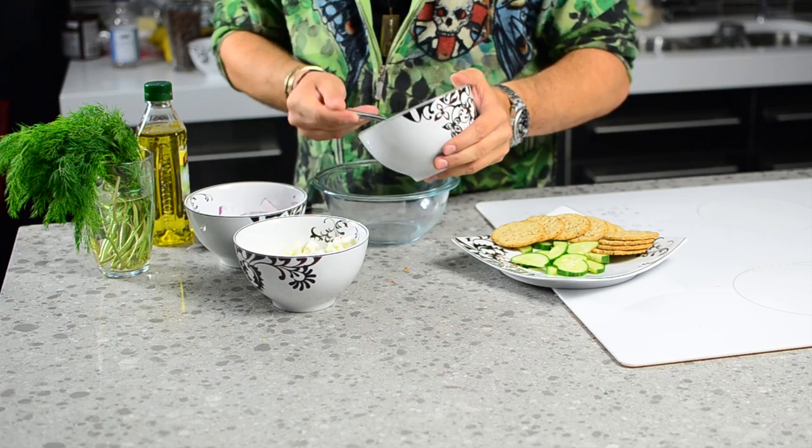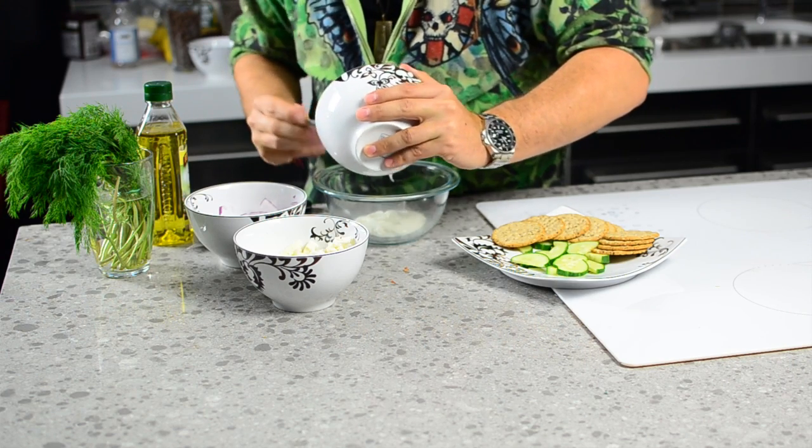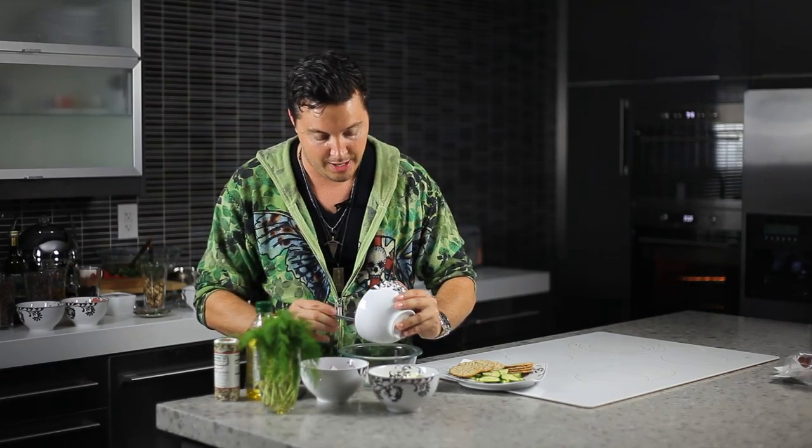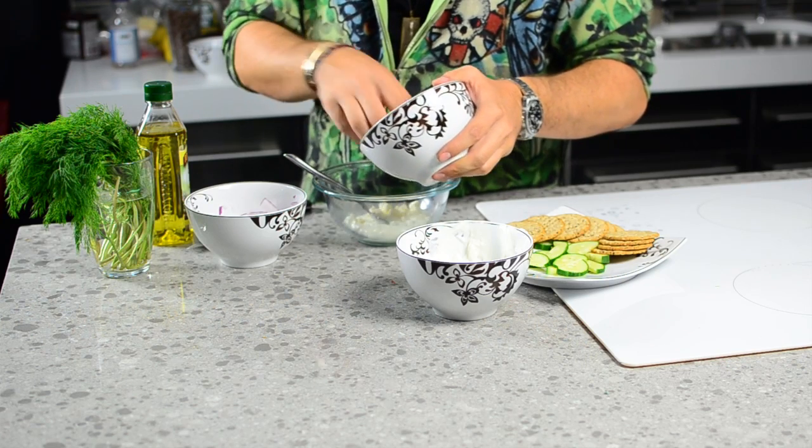We're going to take a bowl and put that yogurt right into the bowl. There's nothing like a fresh yogurt. I prefer Greek yogurt over just regular yogurt — it's much better. We're going to throw some of that feta cheese right in there.